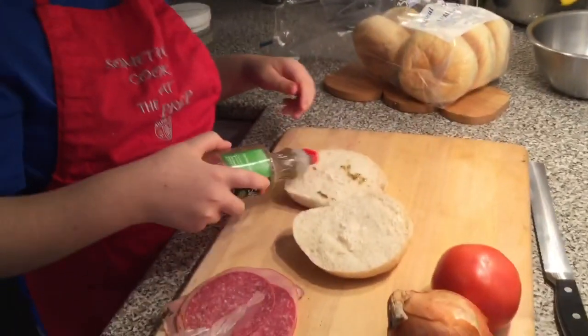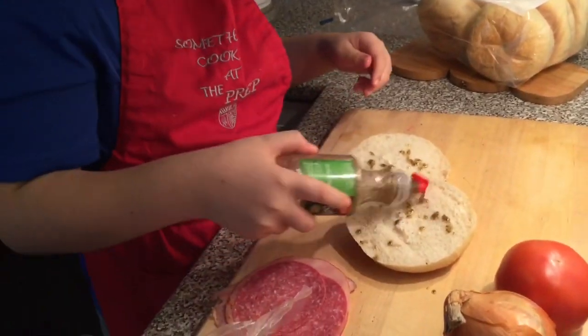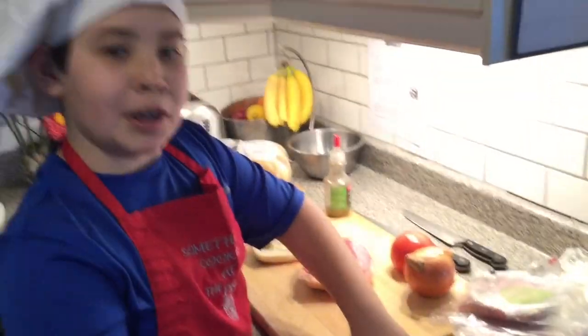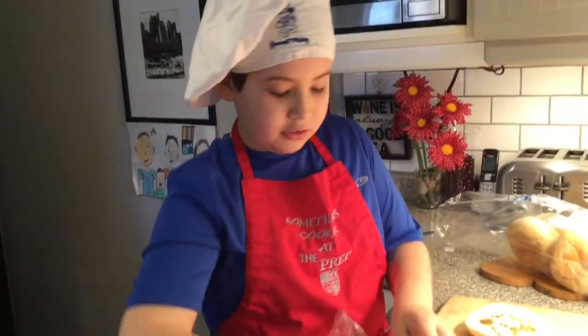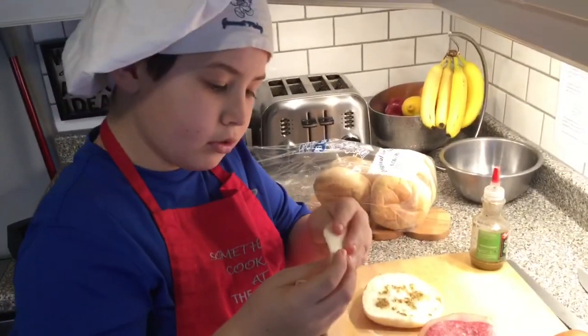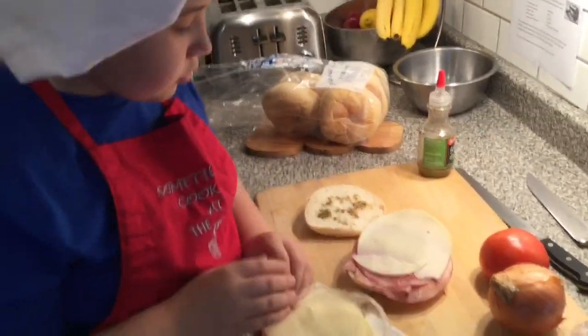Baby, 'cause I got your name. And next, we're gonna put the stinky provolone cheese. Actually, it's not stinky — so I think people are wrong, because it's not stinky. The provolone cheese looks a little thick, so let's put one piece on.